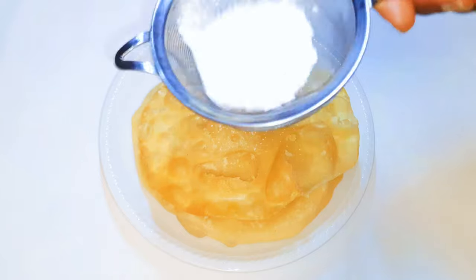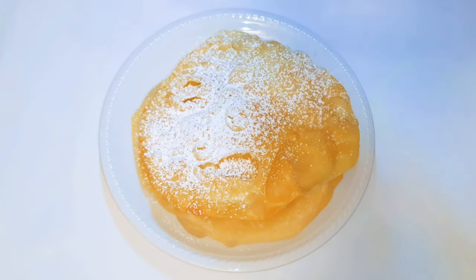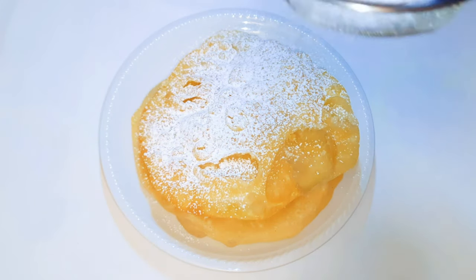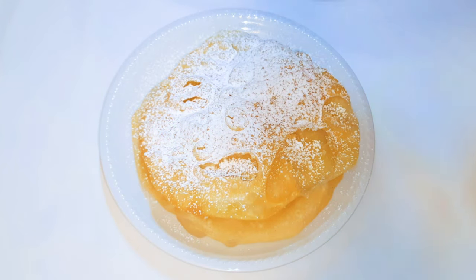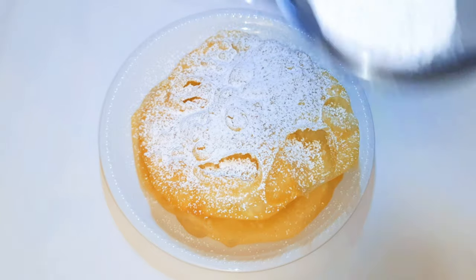Finally, you sprinkle on some icing sugar. Since the dough isn't sweet, the icing sugar will add some sweetness to it. And this is the perfect company for some natural orange juice.